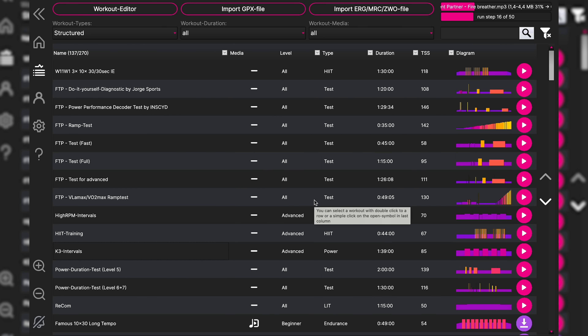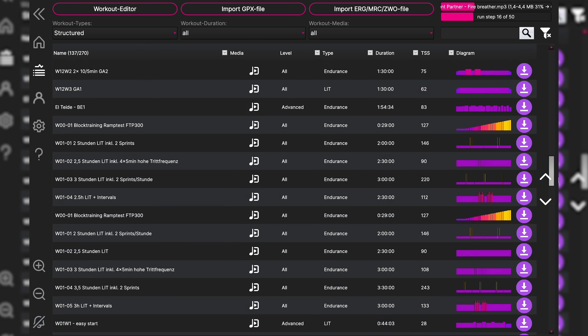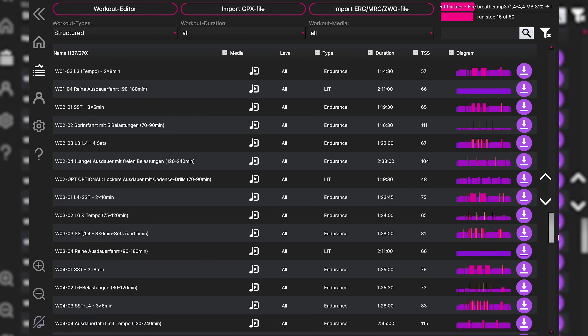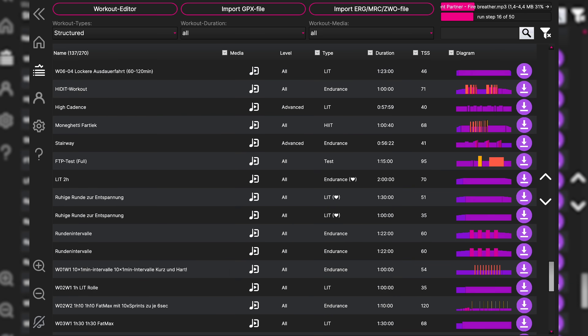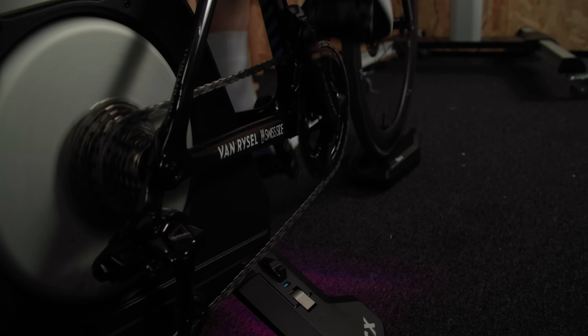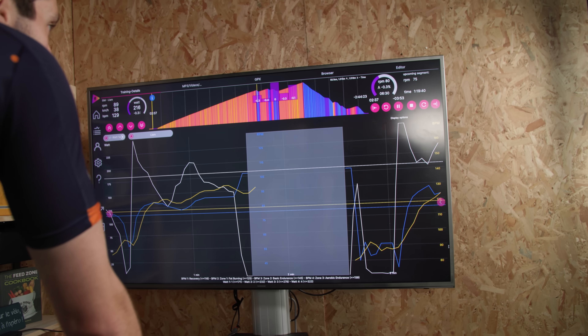Specific training sessions can make a cyclist faster by targeting key areas of performance, and Icy Trainer has a big library for you to pick from. Interval training, for example, alternates between high-intensity sprints and rest, boosting cardiovascular endurance and muscle power. These are a great way to pack a load of work into a short space of time, but they are very hard, so repeating them day to day isn't easy.